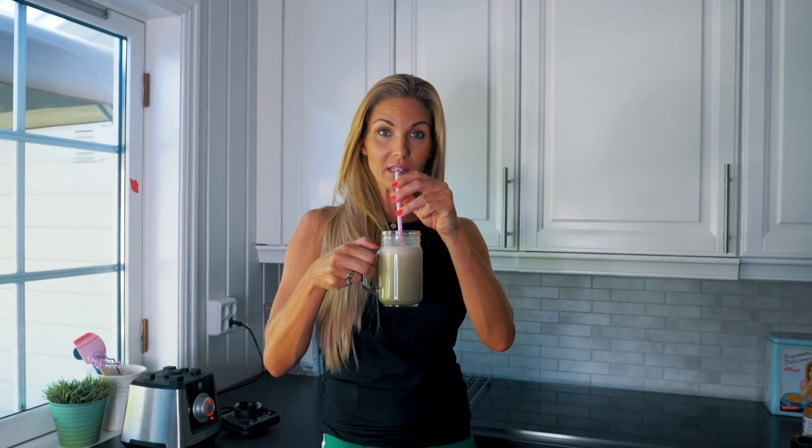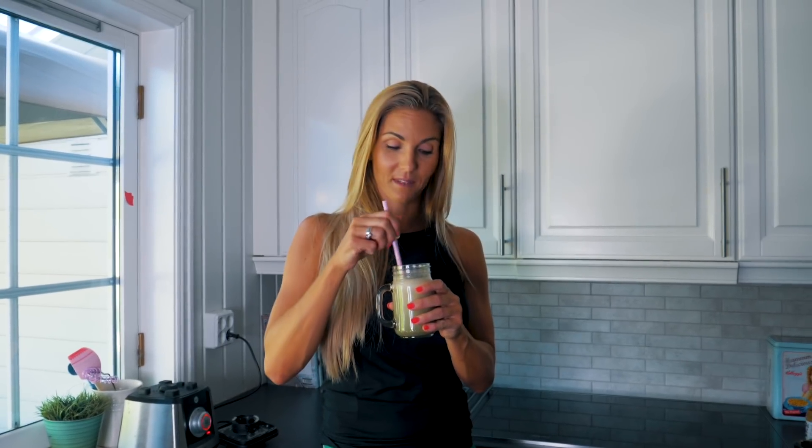Det var absolutt et fint alternativ til frokost, hvis du ikke har tid til å lage havregrøt. For jeg synes havregrøten er best sånn som til frokost. Men dette er jo helt perfekt etter trening, eller som sagt til frokost, hvis du ikke har tid til å stå og mekke. Takk for at du så på!